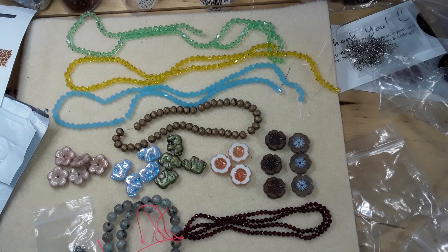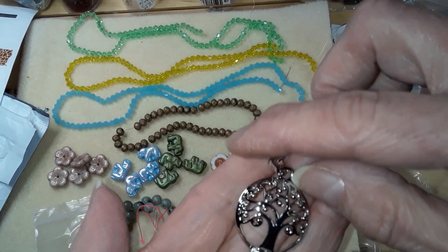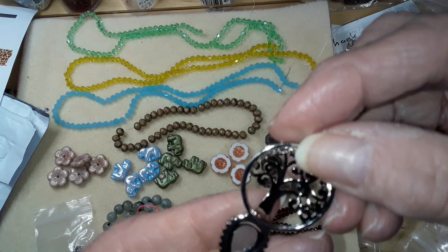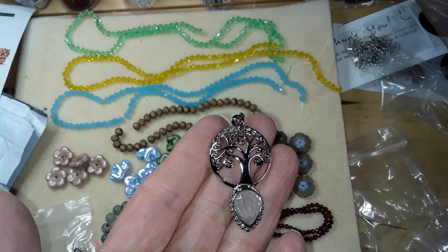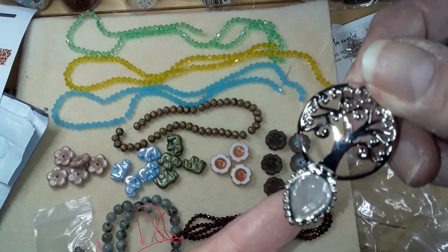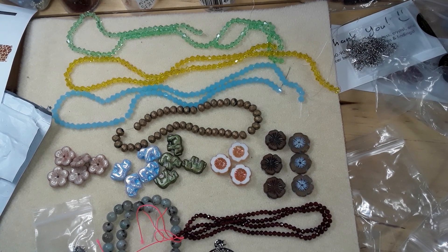I also splurged on this because I have really nothing in just plain natural quartz. So I bought one — very pretty. I'm hoping I can wear the metal but you never know. It was $2.89 minus about 90 cents, so basically two dollars for a quartz pendant.